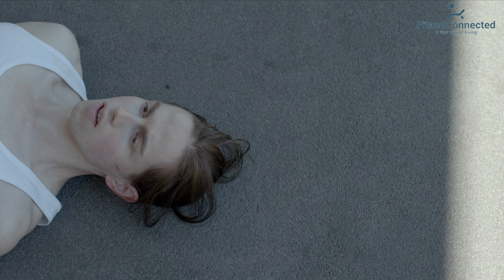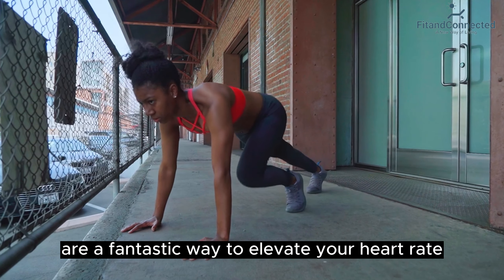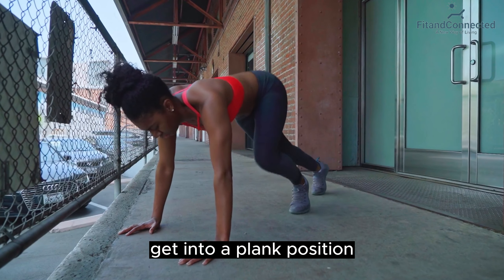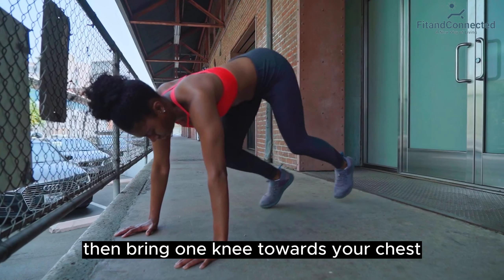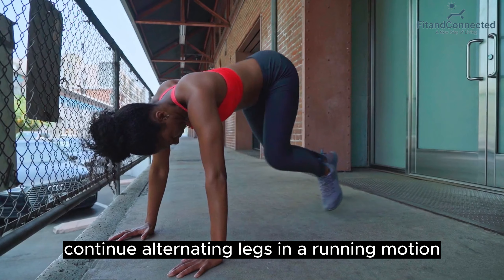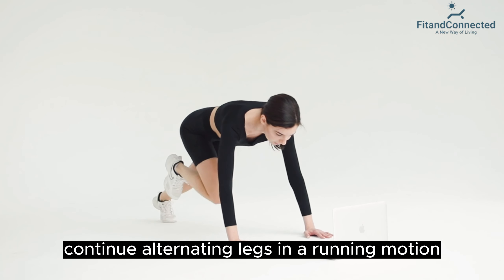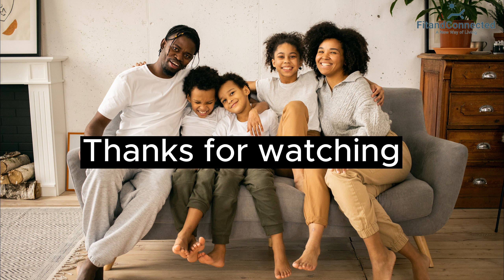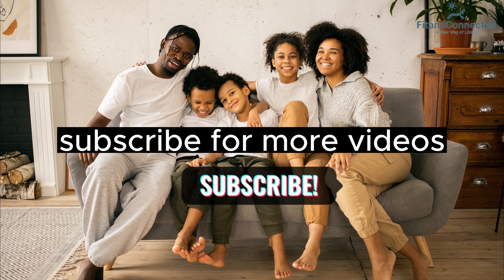Sixth, mountain climbers — cardio and core. Mountain climbers are a fantastic way to elevate your heart rate while engaging your core muscles. Get into a plank position, then bring one knee towards your chest and quickly switch legs. Continue alternating legs in a running motion. Aim for three sets of 30 to 45 seconds. Thanks for watching — subscribe for more videos.